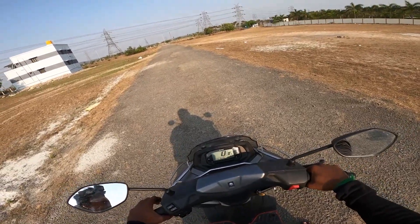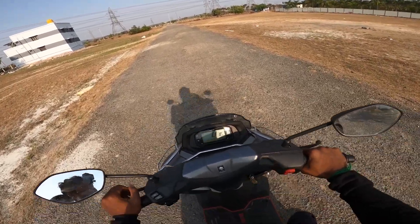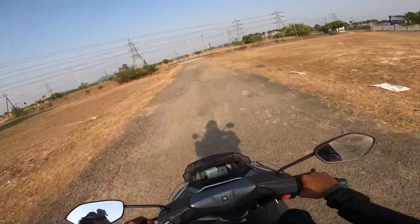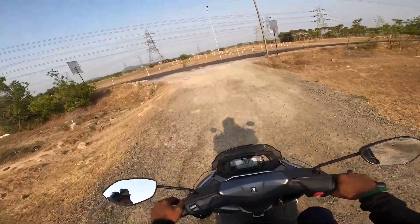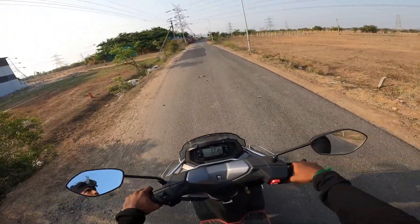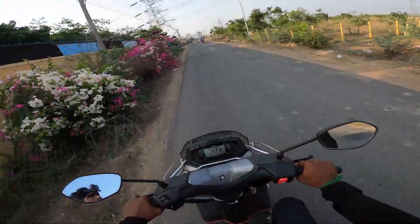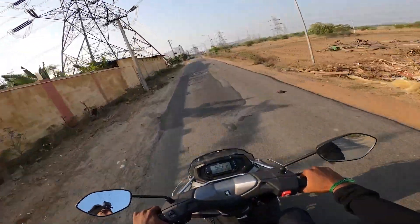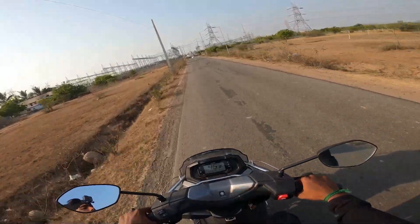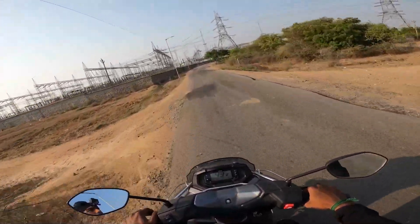This is a 110 kg vehicle, but the overall feel is good. Testing it on bad roads first — the ride is smooth. The front pickup is decent. Checking 0 to 60, there is a good initial grunt from the 124cc engine. This is a maxi-scooter and the pickup is strong, with 8.7 PS power and 10 Nm of torque.